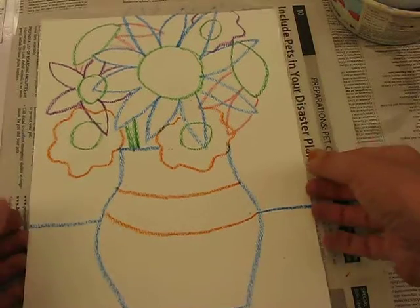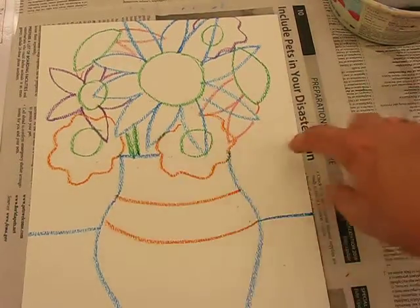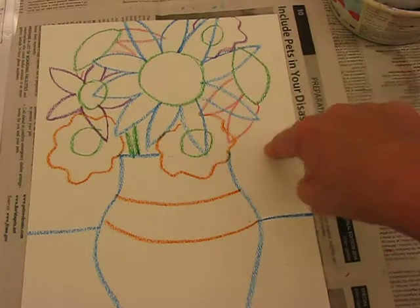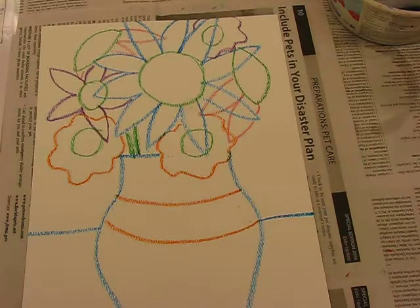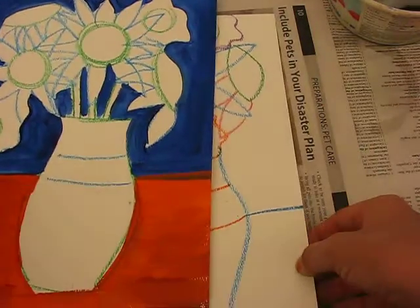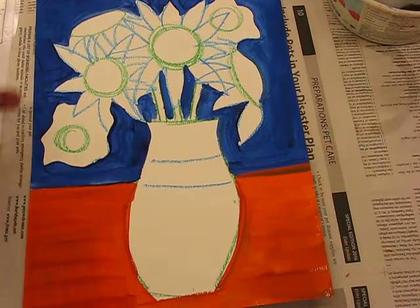Now set the crayons aside. The very first thing we need to do is paint the background — not the flowers and the vase yet. Paint the background first and then the table next. When that's done you should be at this stage.